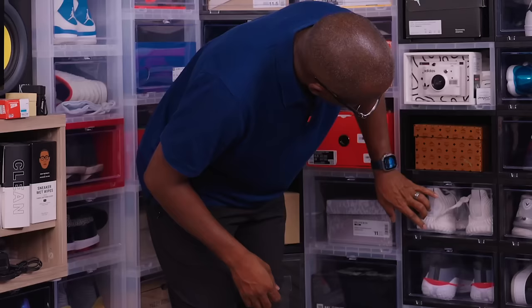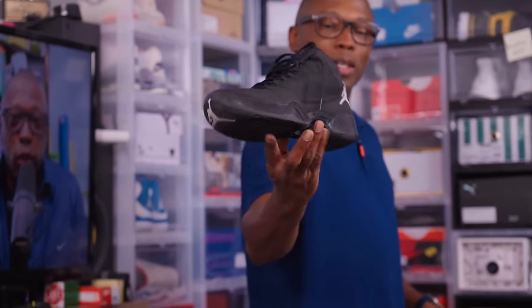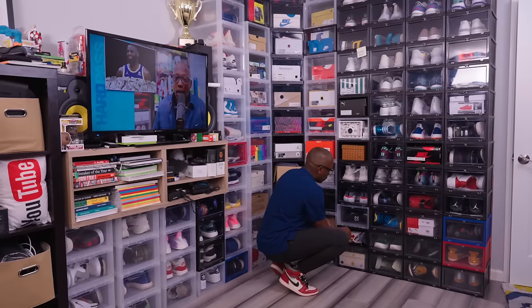MCM Puma collab, some Adidas. The Jordan 29 — you don't see many of these out in the streets anymore. Probably my favorite basketball shoe.